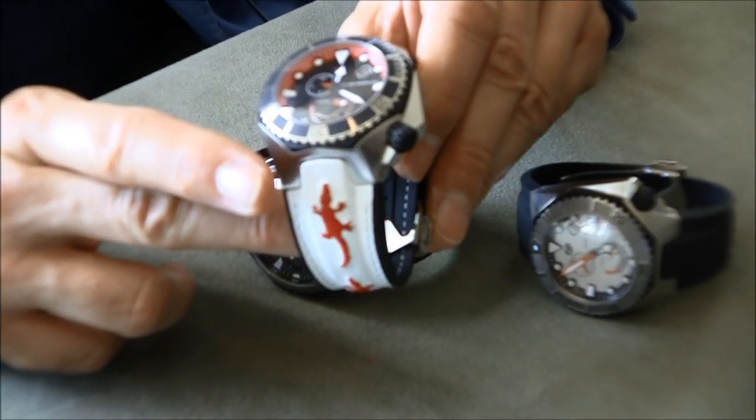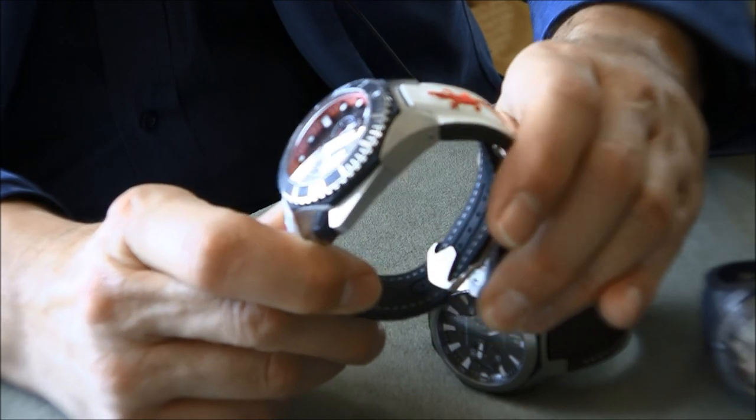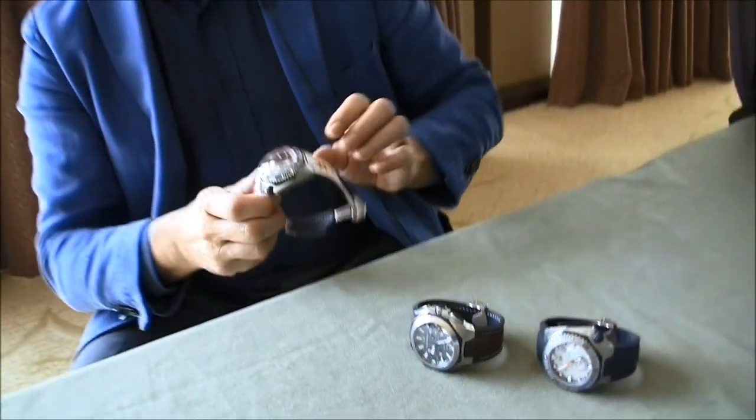That's a cool piece — and that one is limited to just ten pieces. So this cool non-alligator alligator strap is quite limited. Michele, thank you so much, appreciate it. Thank you very much.